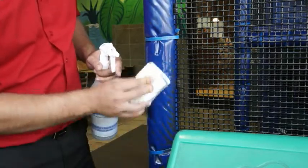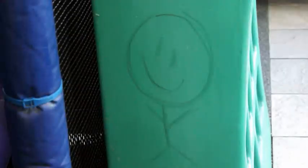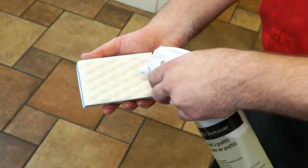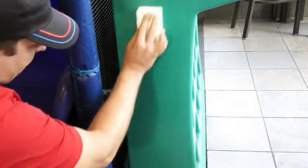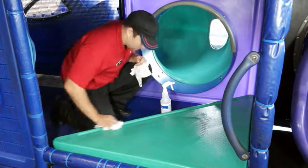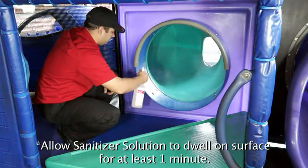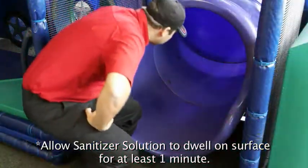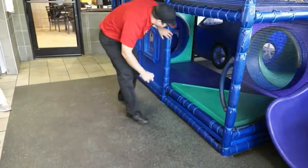To remove tough stains and scuff marks on all play place surfaces, spray a power pad with APSC solution and gently buff the area until the spot is removed. For graffiti removal, spray a power pad with graffiti remover and gently buff away the graffiti. If graffiti is scratched into the surface, call your local maintenance service provider to repair. Rinse all surfaces by wiping with a separate clean sanitizer-soaked towel, spray with sanitizer solution, and allow to air dry. Check the play place area frequently and clean up any trash or spills as they occur.